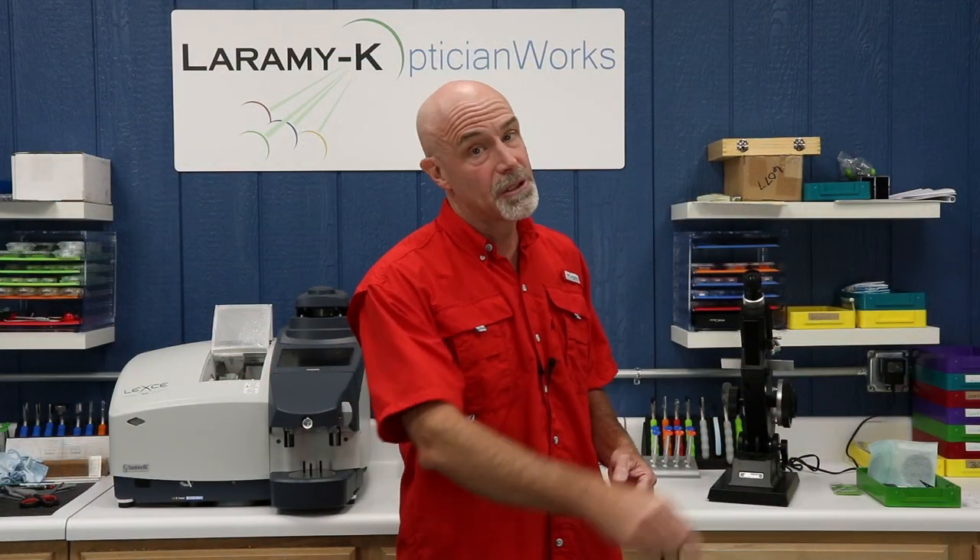Thank you so much for watching. If you're watching me on YouTube, please go ahead and hit that subscribe button. If you're watching us on Facebook, please do give us a like and leave a comment. It helps us out and make sure that every lens and every frame that you wear with your socks and sandals comes from Laramie K. I'll see you again next time.